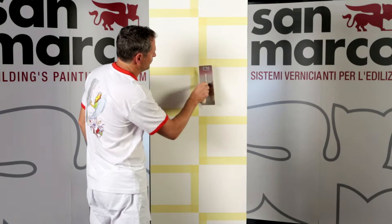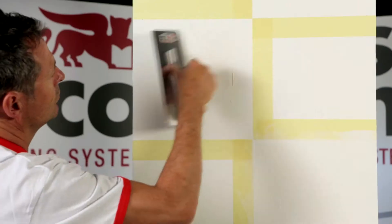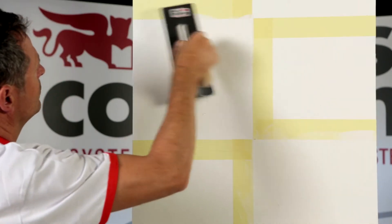Cover the areas which remained uncovered with a second coat of putty, smoothing to achieve a smooth and uniform surface. Remove the tapes when the product is still wet and let it dry thoroughly.